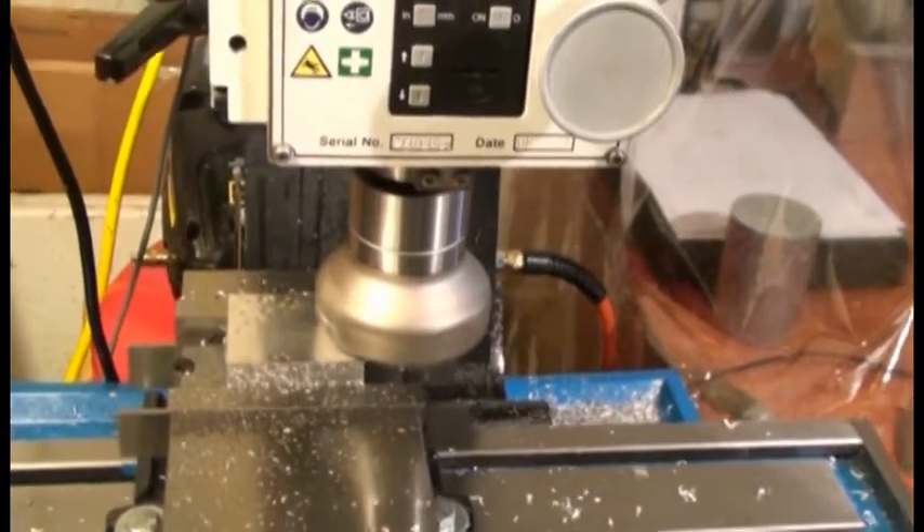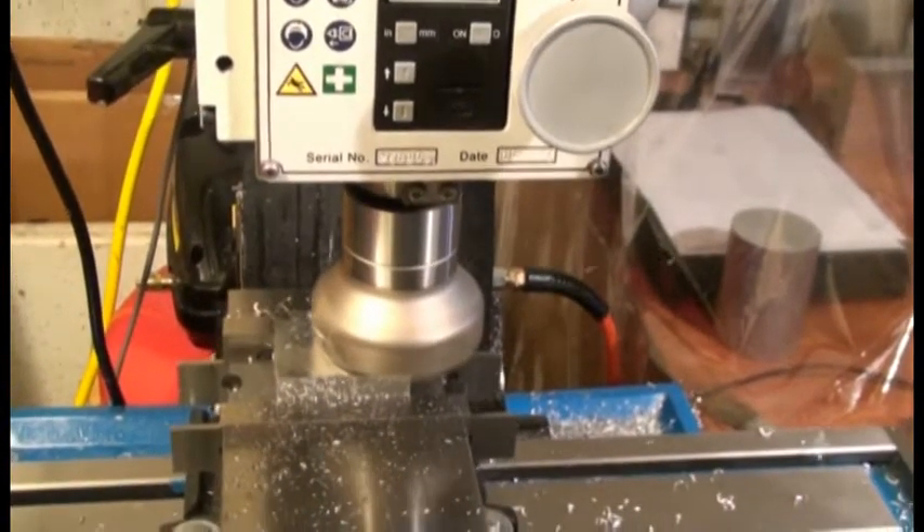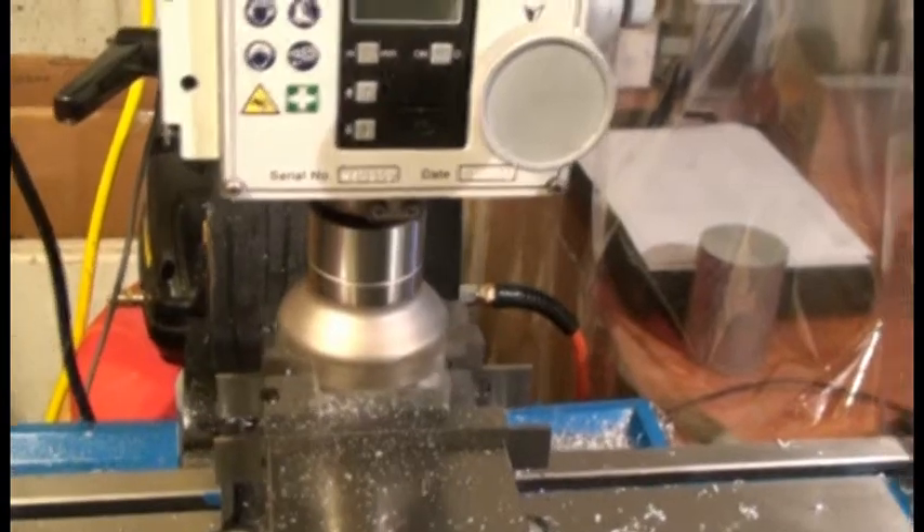It's one of my favorite tools to watch in motion because it leaves quite the rooster tail of metal as it passes through.